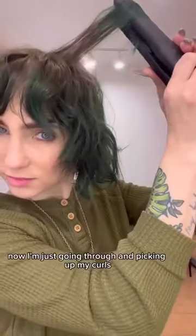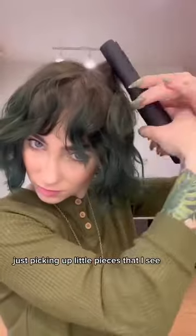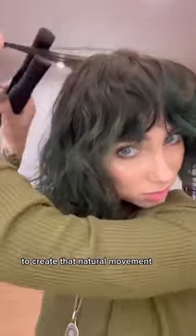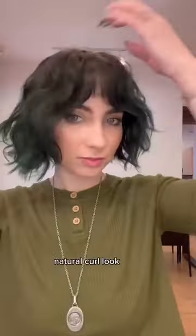Now I'm just going through and picking up my curls, just picking up little pieces that I see, and I'm going back and forth to create that natural movement. Going back and forth will really create that natural curl look.